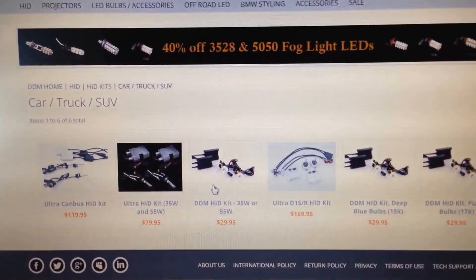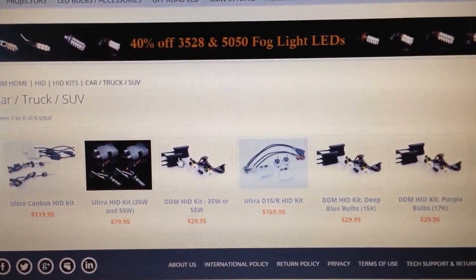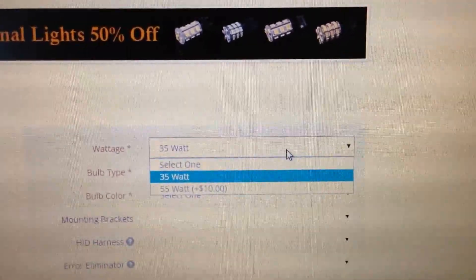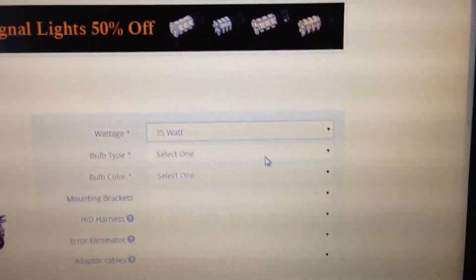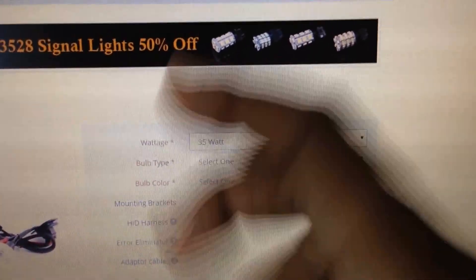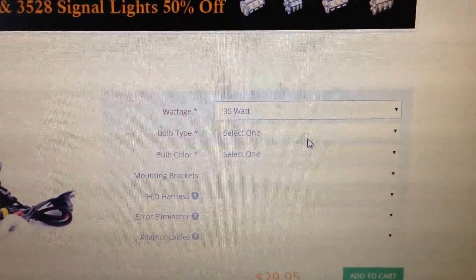You could get the ultra HID kit, but the one I have is this $29.99 kit. You can get deep blue, deep purple — it's up to you. On the wattage section, click on 35 watt. Do not get the 55 watt — I mean, you can, but you honestly don't need that much brightness. My friend had it and the light was not the same color as the one he ordered. Also, 55 watt causes battery drainage, which I've actually had happen. So I always choose 35 watt.